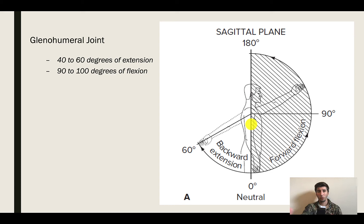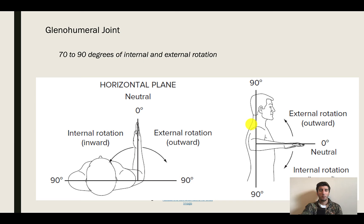When it comes to internal or external rotation, we get about 70 to 90 degrees of internal and external rotation. If you have tight shoulders, you're not getting anywhere close to that, but in general this is the high-level range of motion for the glenohumeral joint for internal and external rotation — 70 to 90 degrees.